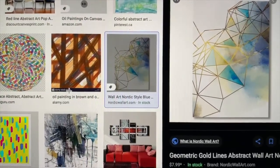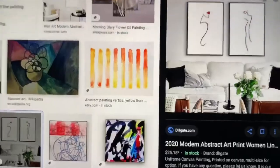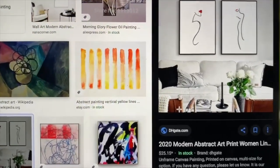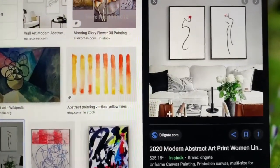I was looking around for some modern stuff to paint and this is what I came up on. I really enjoyed this background of geometric gold lines abstract wall art from nordicwallart.com, and I was also really enjoying my Picasso stuff so I decided I wanted to do a little more modern style and try this on top of that background. This is the 2020 modern abstract art print women from DHgate. So we'll see how this goes. In high school I was usually doing oil and I don't really want to do oil for this — I think I'm going to do acrylics. Acrylics are a little cheaper and I just have more acrylic paints, and I have a lot of canvases. I'm going to use just a small canvas and see how it goes for the background first.